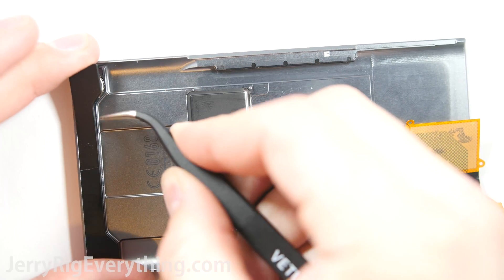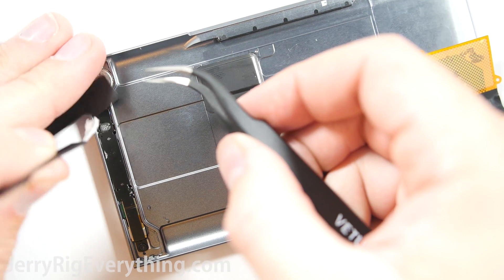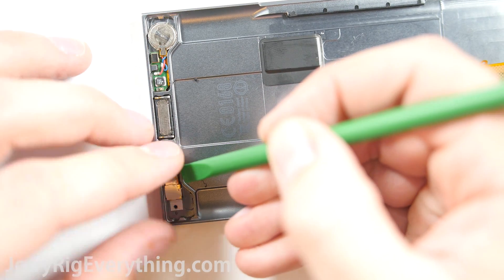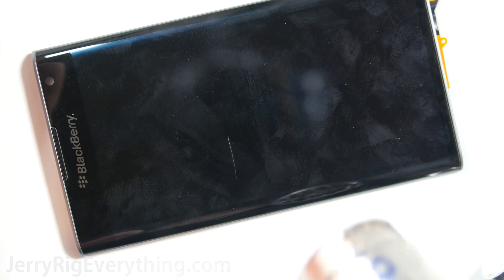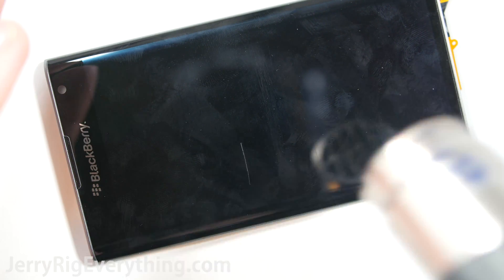This next part is also not essential to a screen replacement — it's only important if you're trying to get into the front camera. There's a little metal bracket and one more screw, and then you can just remove the front 2 megapixel camera from its little holster. Now here is the screen, and let me show you how easy this is — it's way easier than the Galaxy screens, where there's a bunch of adhesive on the LCD and the glass and you have to make sure not to break anything.